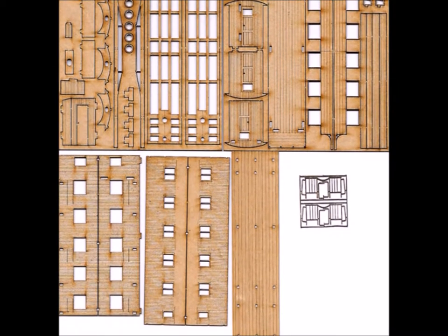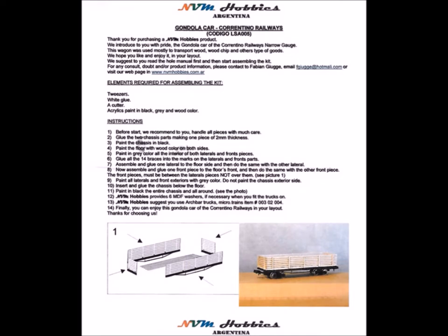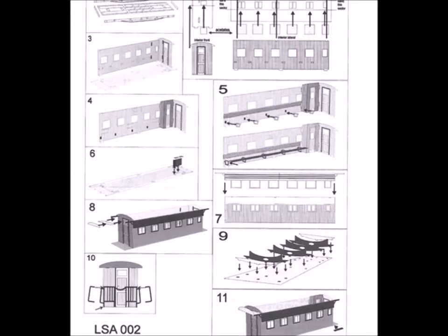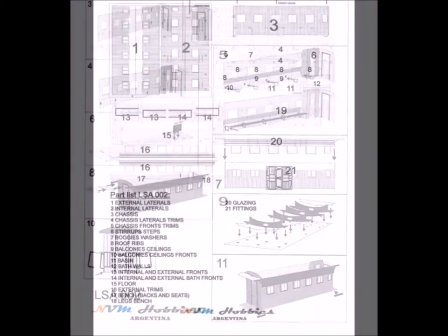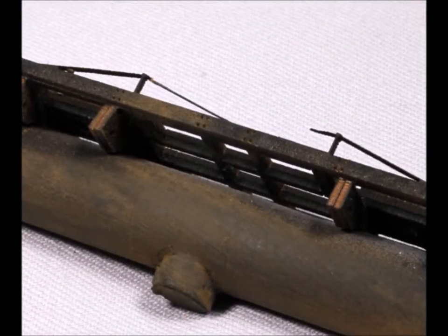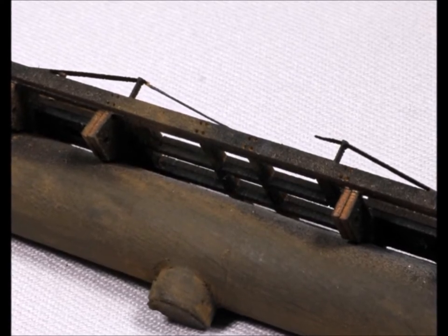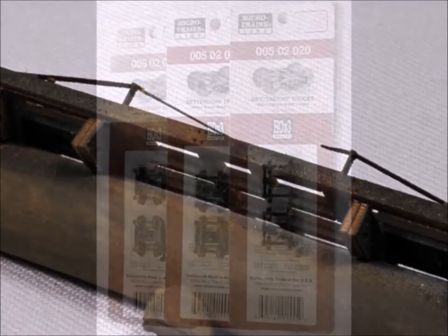Moving along directly to the kit — amazingly enough, this is a laser-cut paper kit. It's a high-density kind of cardboard. The directions are very complete; I was very pleased with them. It's a very simple set of kits, but very complete, and the paper product is very interesting — not wood.